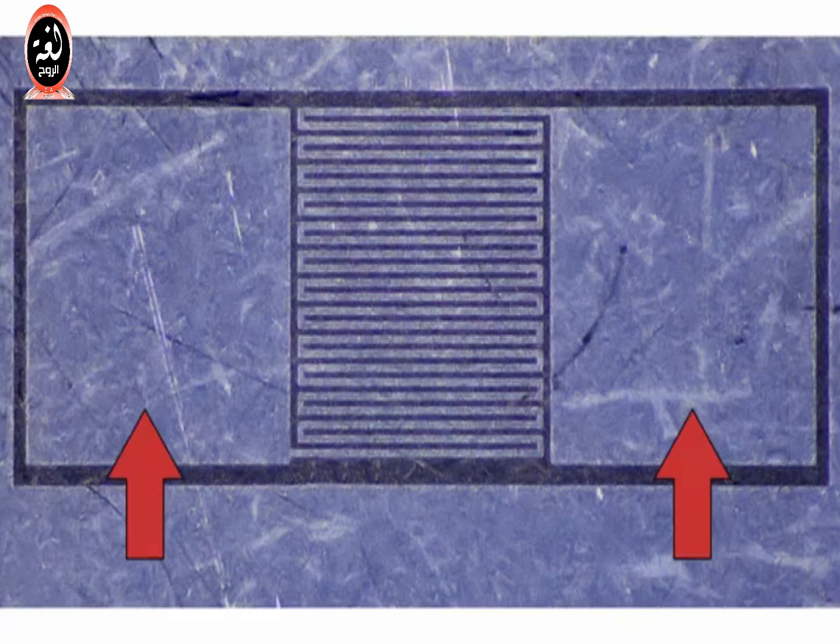This is a tiny resistor. The lighter colored material is actually electrically conductive silicon, and this darker area that's been etched away doesn't conduct. This long winding electrical path forms a resistor, very similar to how a long piece of wire would also have a significant resistance. So if you made an electrical connection between these two points, you'd have a microscopic resistor.